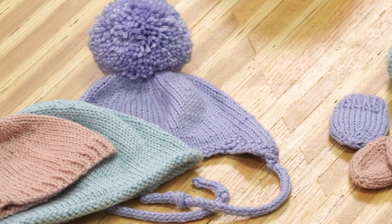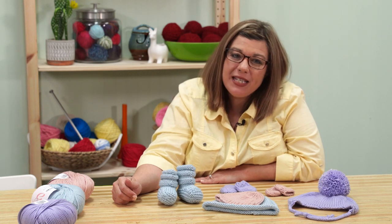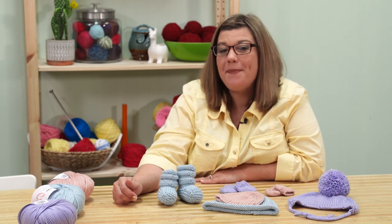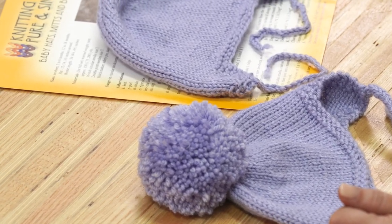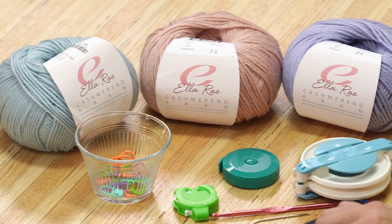I'll show you how to knit a hat, mitts, and booties with plenty of tips for leveling up the cuteness by adding pom-poms and ear flaps. Get the kit with the yarn and a printed pattern at OneBigHappy.com.